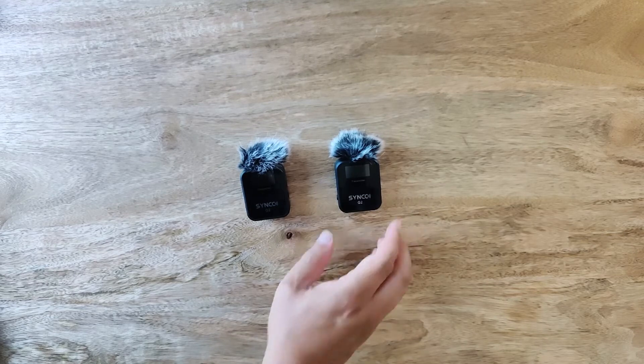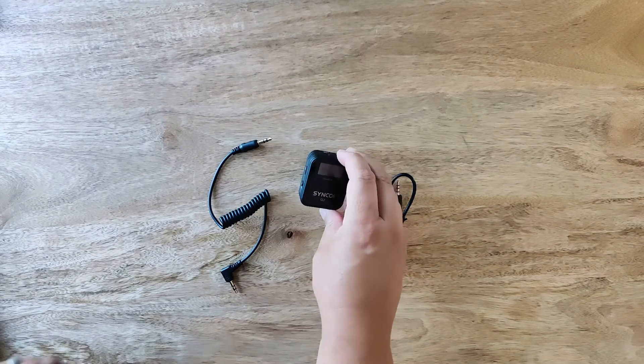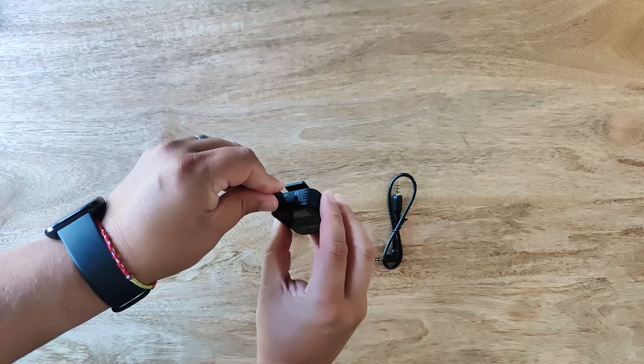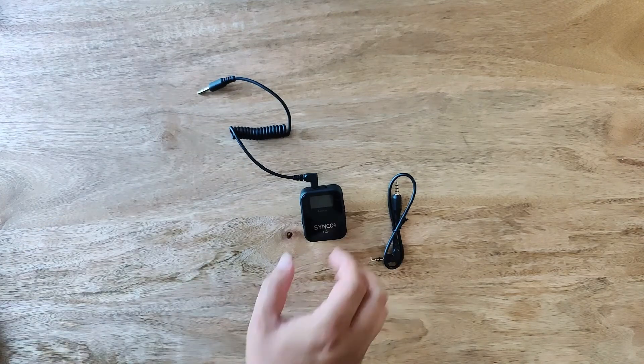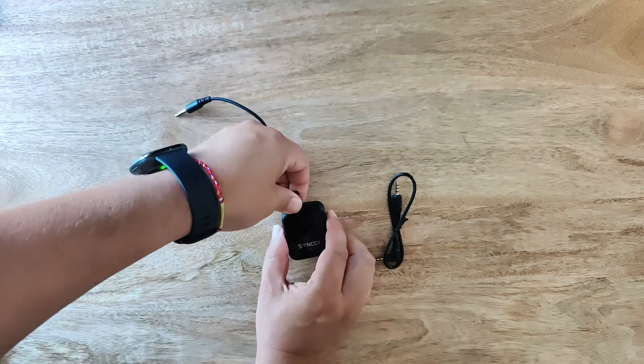The Synco G2A2 comes with two output cables: a 3.5mm TRS cable for cameras and a 3.5mm TRRS cable for mobile phones. You can also plug in almost any headphones into the 3.5mm jack to hear the live signal.